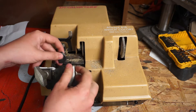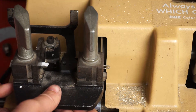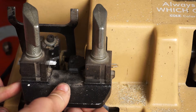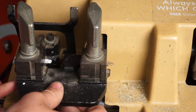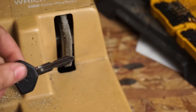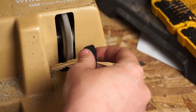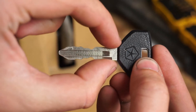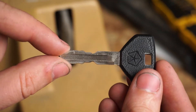Alright, there's our first side. Let's flip it around and try and get the same thing on the other side. Now we're gonna take our key and buff it on the buffing wheel. We'll take a quick look and make sure both sides are symmetrical or congruent — and it looks like everything lines up on both sides, so let's go put this in the door lock and see if it works.